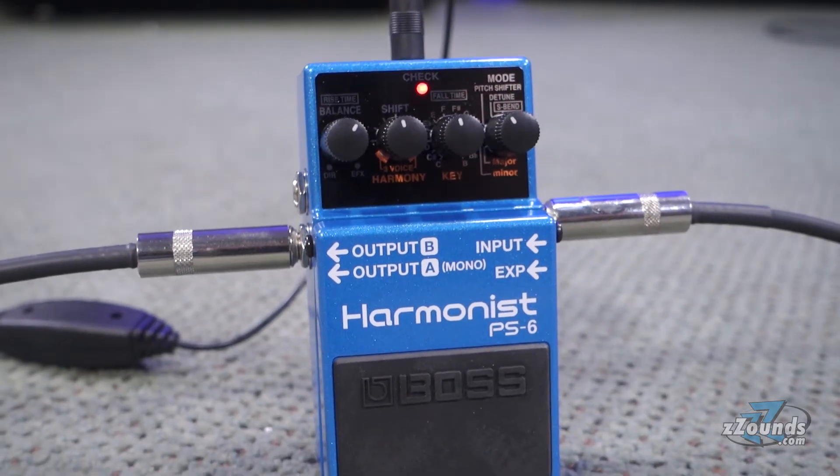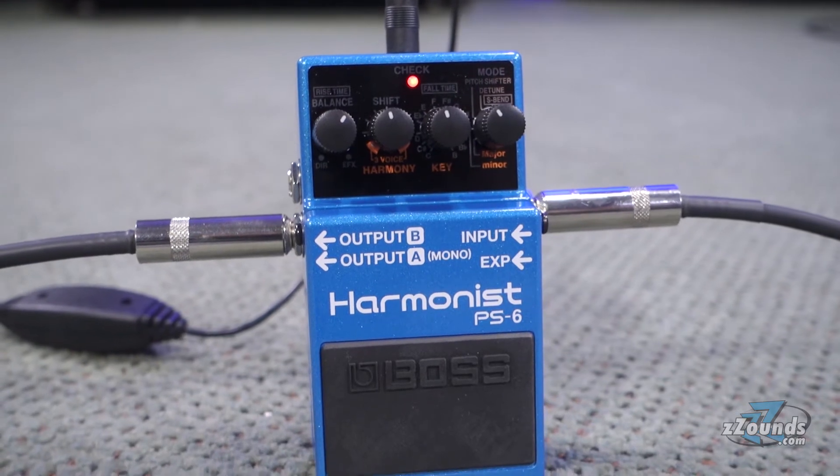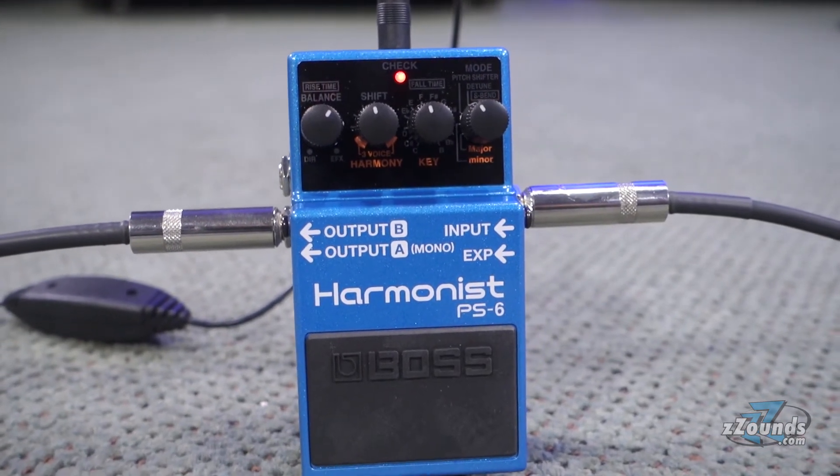While this can sound cool, it's not too useful for creating guitar harmonies. The PS6 is an intelligent harmonizer, meaning the pedal actually adjusts its intervals to fit the key you're playing in.